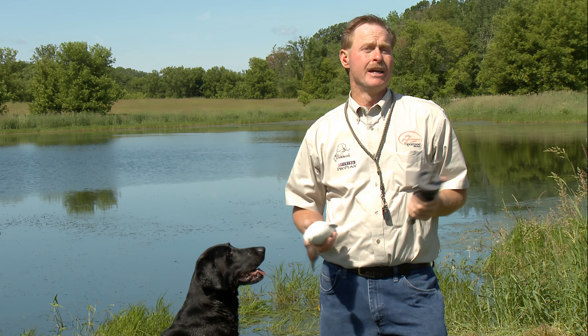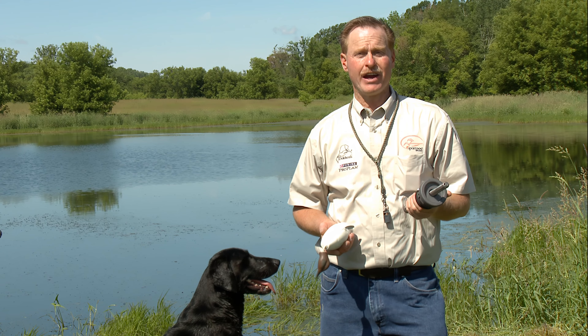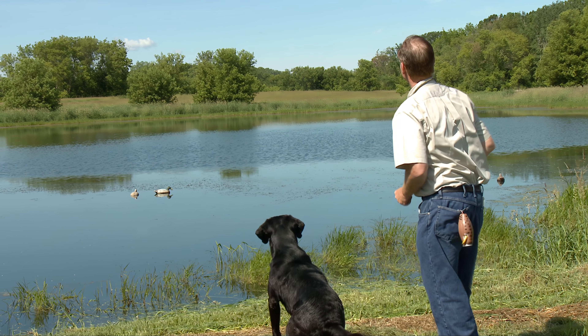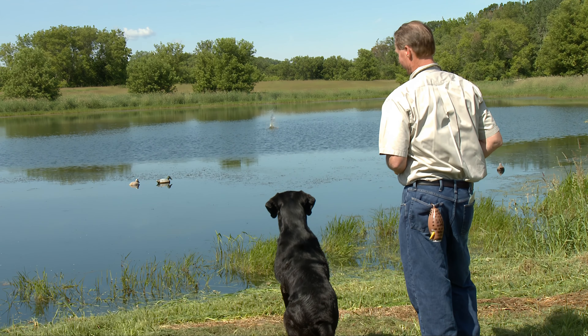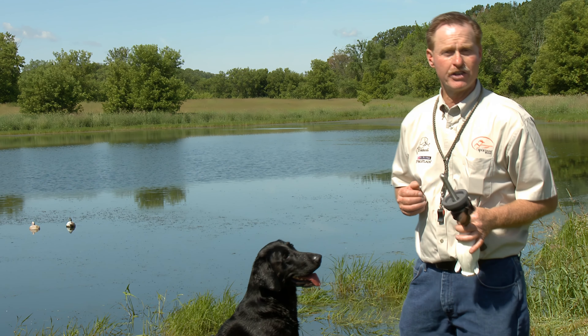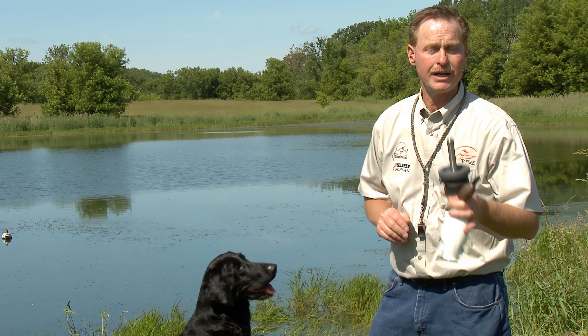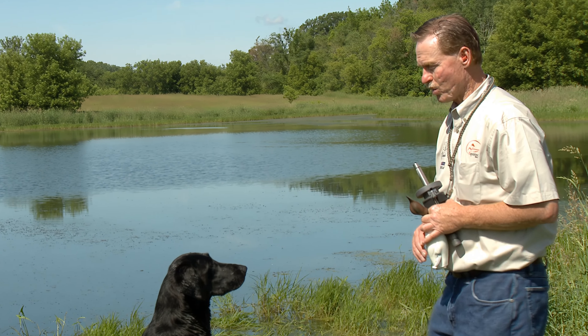A launcher and a launcher dummy. One of the most obvious reasons for having this in your training bag is it's going to give you the ability to give your dog a retrieve far further than what you're going to be able to hand throw. One of the biggest problems with training at home is your dog is always going to be used to 30-yard retrieves, and then you knock that bird down 100 yards and your dog's going to be lost. We're here at our training facility for Dock and Dog Supply, and I'm going to give you some tips on how you can make this work, not only for retrieving, but working on steadiness as well.